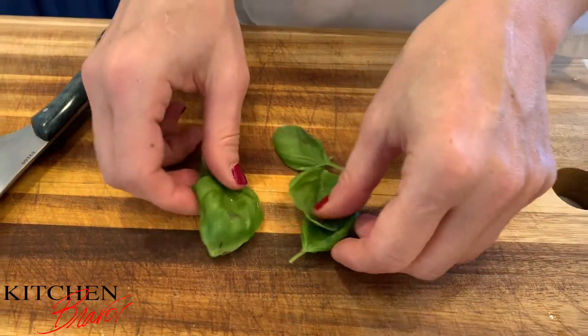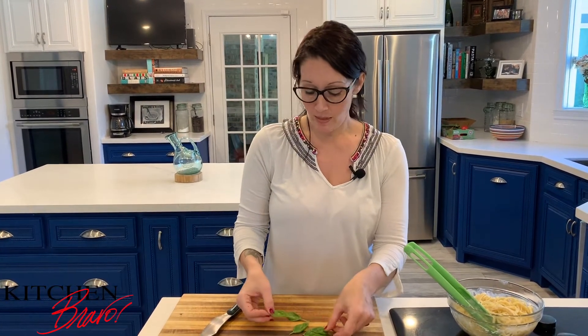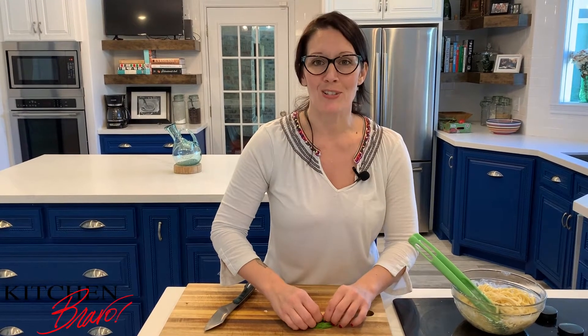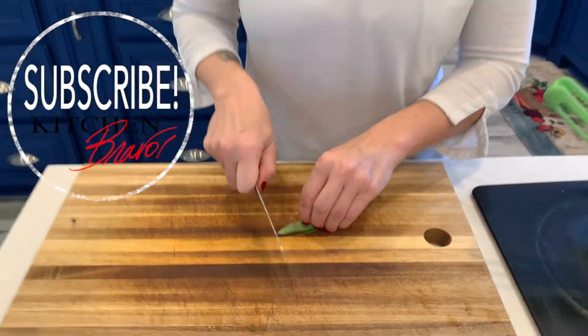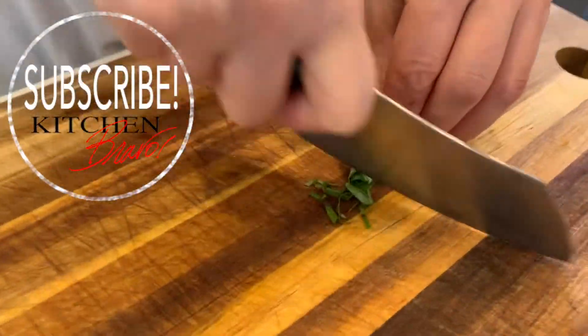We're going to go ahead and dress this up a little bit. I'm going to get some basil and just dress it, plate it, and it's good to go. Basil bruises very, very easily, so be very careful whenever you're handling it. You usually don't want to cut it until you're absolutely ready to use it. To cut the basil, I stack all of the leaves together with the stems on one end, start to roll it up like a little cigar — roll it really super tight — and with a very sharp knife I'm going to make teeny tiny little chiffonade slices, which gives me beautiful little ribbons of basil.